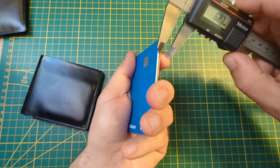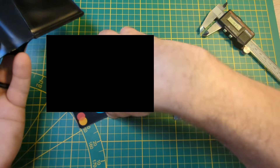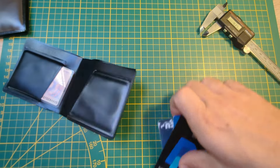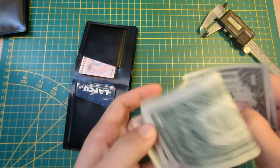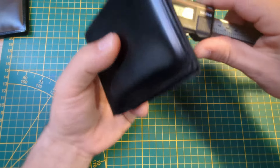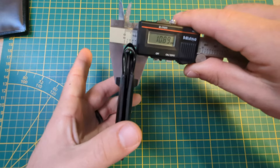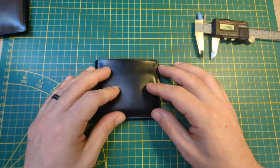Let me grab my other cards here — 3.3 this way. Let's put this in here, put my license in here, put these other cards in, and let's put the money in here and close this up. So we've got a thickness of about 10 to 11 millimeters from this side. And I think that's pretty thin, given all the stuff that's in there with the coin card and everything.